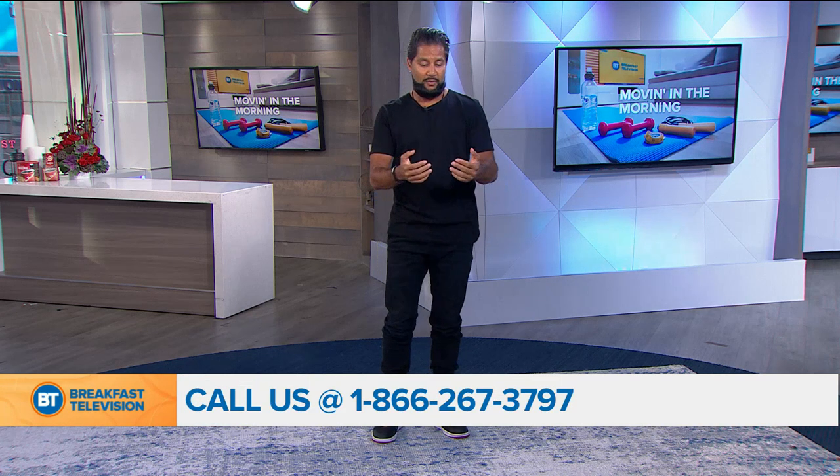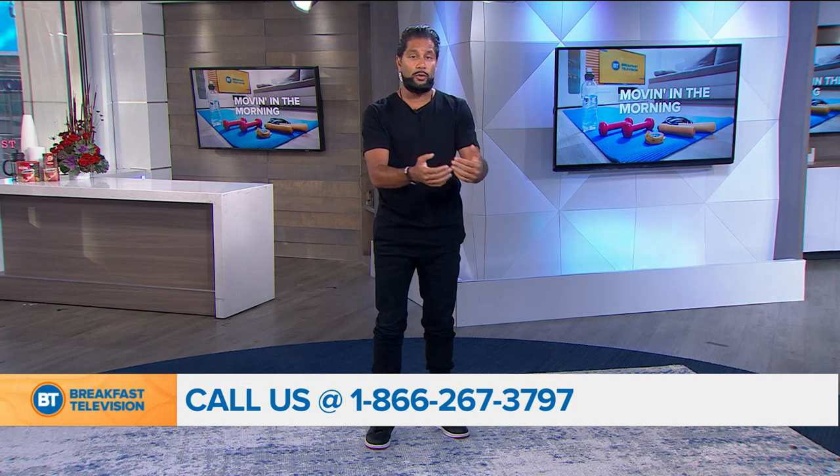We're going to come back and take your calls and your emails. We're talking about teachers and how important they are in our lives — if you have one you want to shout out from your life right now, for you or your kids, or maybe someone from the past, call us at 1-866-...